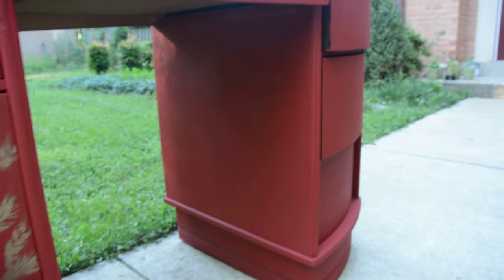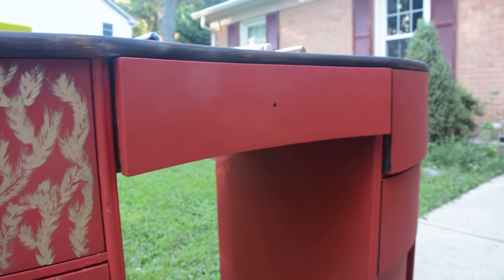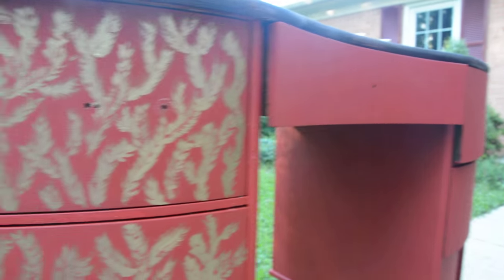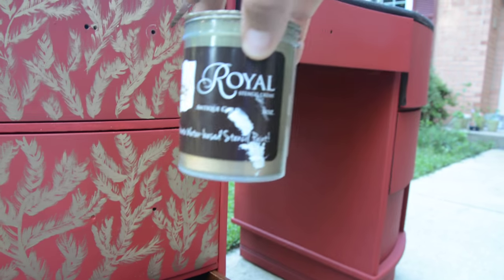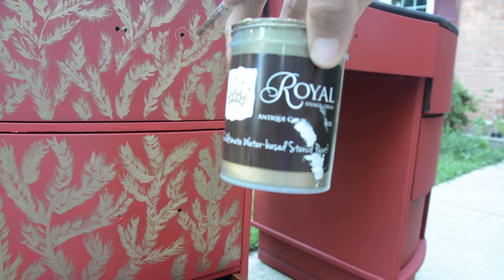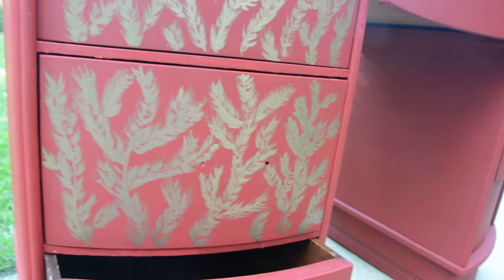I decided to do red — I don't normally do red. This is Emperor Silk with Annie Sloan. I decided I was going to do Emperor Silk and do a freehand stencil on the drawers using the Royal Stencil Cream, and I'm going to probably sand it out a little bit.